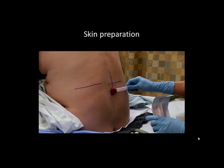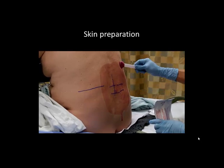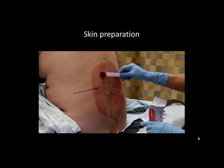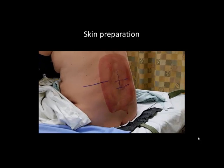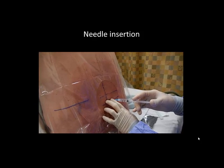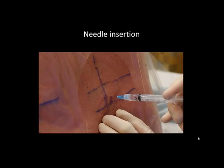If the skin markings were made on dry, clean skin, they can be preserved by careful skin preparation. If desired, the needle insertion point can also be further marked by indenting the skin with the hub or cap of a needle. Local anesthetic is infiltrated at the marked insertion point. Unlike a midline approach, the needle will be passing through paraspinous muscle, which can be painful, and thus generous infiltration to the full length of the needle should be performed.